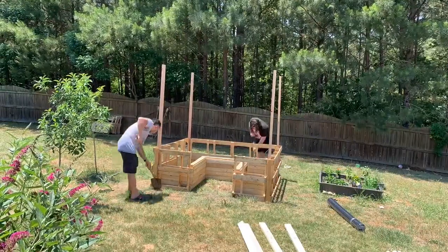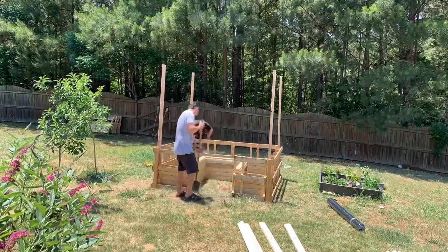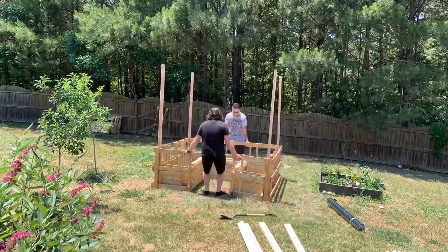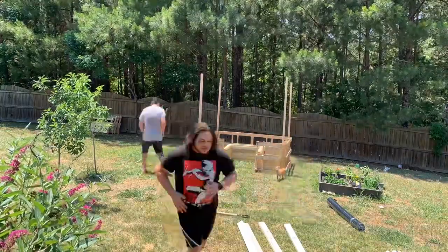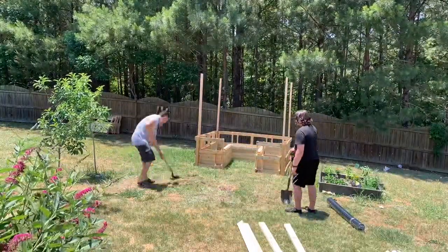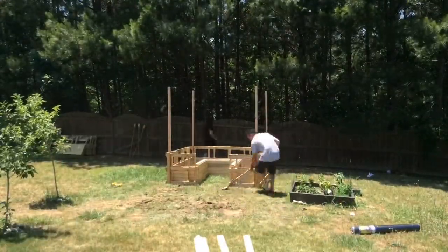Now the fun part — digging! As you can see, the sun was already up and I got a real bad sunburn on my neck on this day. But I was so determined to finish. We moved it and now we're going to start digging out the grass and some of the dirt.